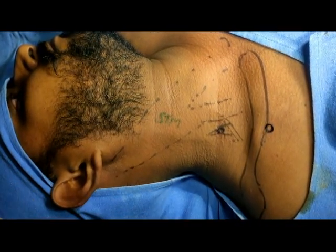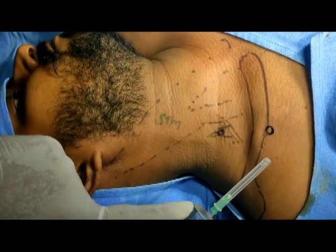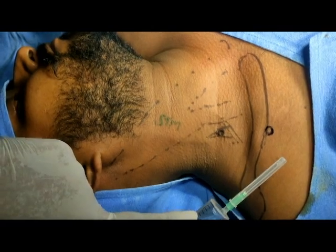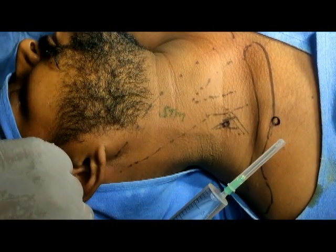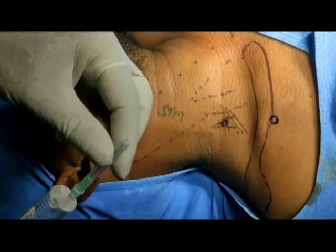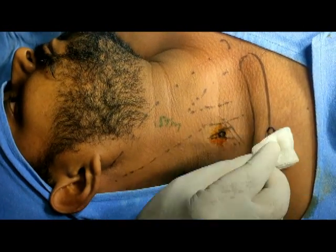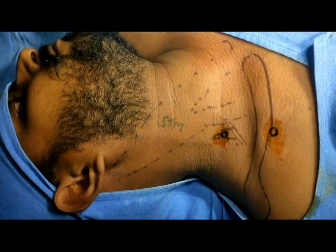To cover the ulnar distribution, I have to supplement from below the clavicle. Since this is not for surgical purposes but purely to provide relief from CRPS, and it is also associated with a sympathetic block, in this 20 ml syringe I have taken 3 ml of 2% lidocaine and 3 ml of 0.5% bupivacaine, with the remaining 14 ml being normal saline.